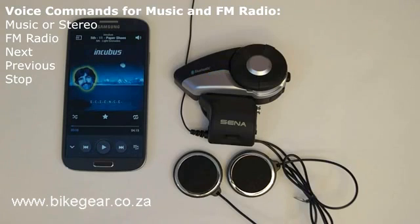Stopping music or stopping the FM radio: the voice command "stop" will cause the 20S to stop playing music while in music mode, and will turn off the FM radio when listening to the FM radio. This command needs to be used when in music mode or in FM radio mode.